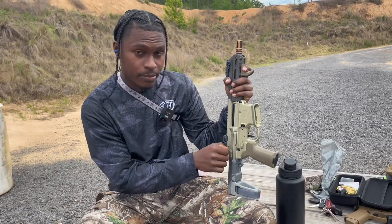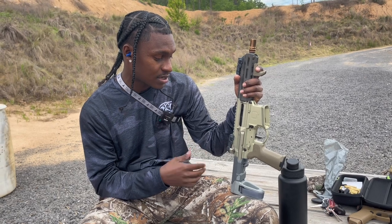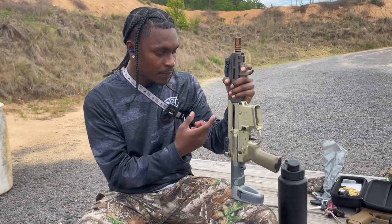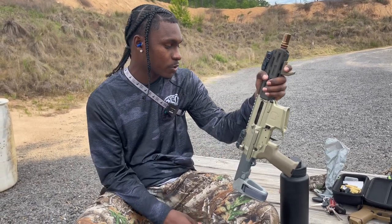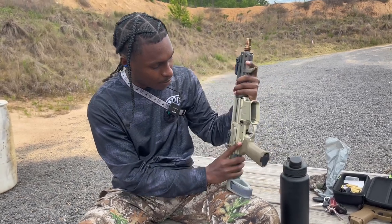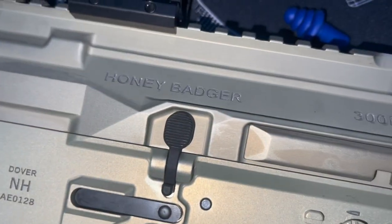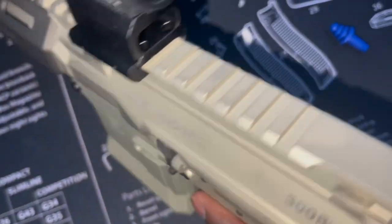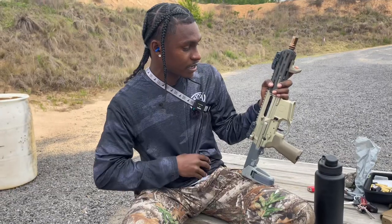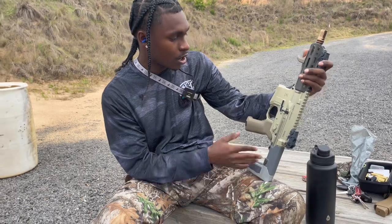One thing people say they don't like about it is that it has no forward assist. Personally, I like that it doesn't have one — I think this looks better without it, so I'm actually glad it doesn't have that. Another thing is the bolt release and catch is only on one side. I wish it was ambidextrous. I'm right-handed so it doesn't matter to me, but it'd just be cool if it was on the other side too.